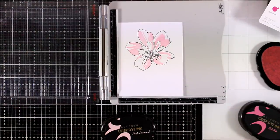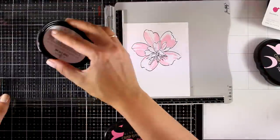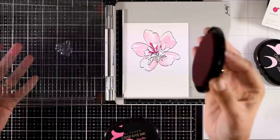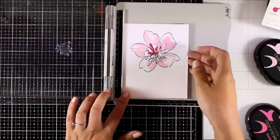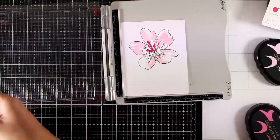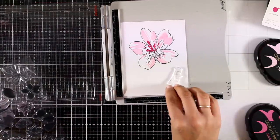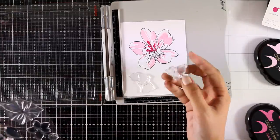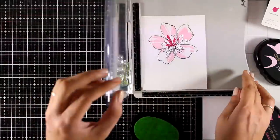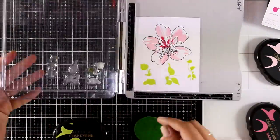The first ink was Pink Diamond and now I'll be using Rubelite for the second color. As I'm doing that, I want to let you all know that this is part of a blog hop as we celebrate the latest release by Altenew. You will find a link down below in the description area — make sure to visit my blog where you'll find a giveaway along with links to the rest of the blog hop with lots of inspiration and many more giveaways.